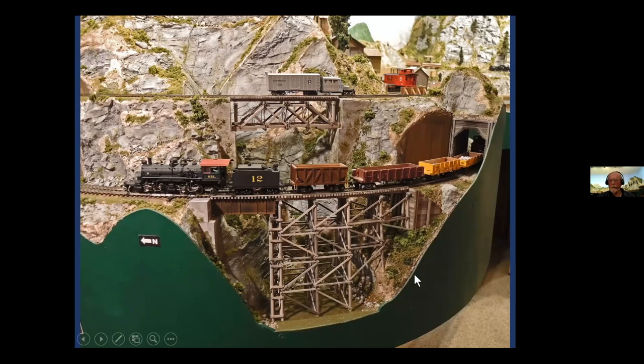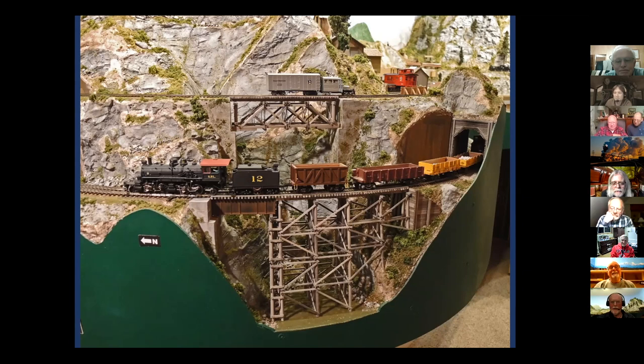And that's it, guys. Any questions? You did a real nice job, Rich. Thank you. I don't want to build any more bridges. Did you go insane putting all those NBWs on there? Well, I was more or less insane to start with. But it's certainly worth doing if the bridge is right in front of a visitor's nose. It's not worth doing if it's four feet in the background, in my opinion. You just can't see them, especially in smaller scales like N.